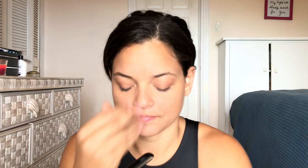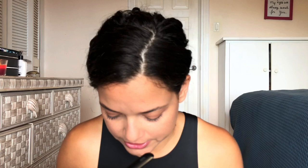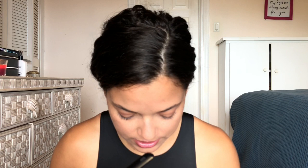Next are the Backhaus towel clamps. Bear with my pronunciation and correct me if I'm wrong — we gotta learn! He does have these in here. The Backhaus towel clamps are used to clamp your towels — they should be super sharp. They drape the surgical towels with an accordion fold over the patient and then clamp these onto them.